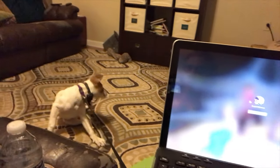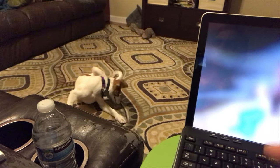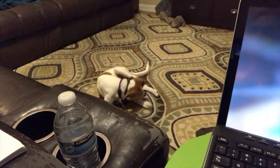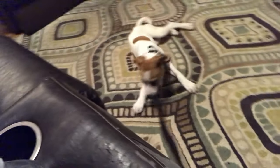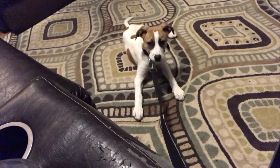The point of this exercise is for her to settle down on her own. I purposely do not have any toys within her reach, because I don't want her mind busy focusing on chewing a bone or playing with a toy. I want her to actually just lay down and calm down.